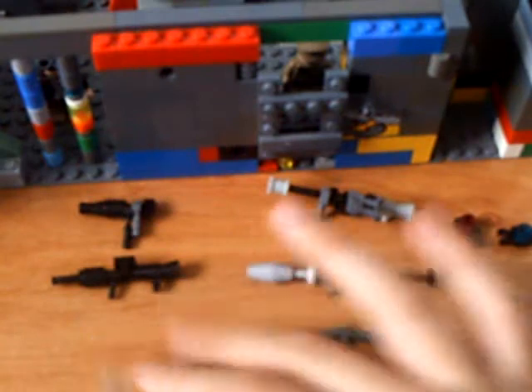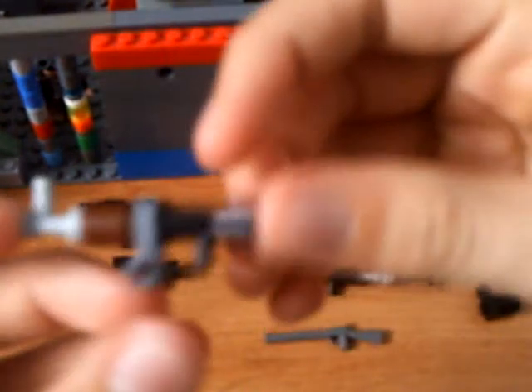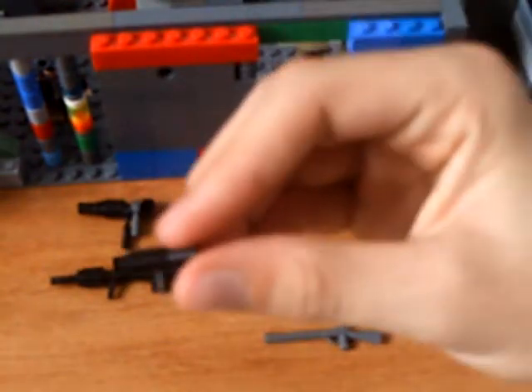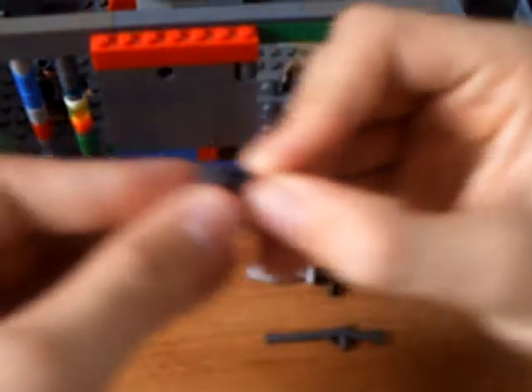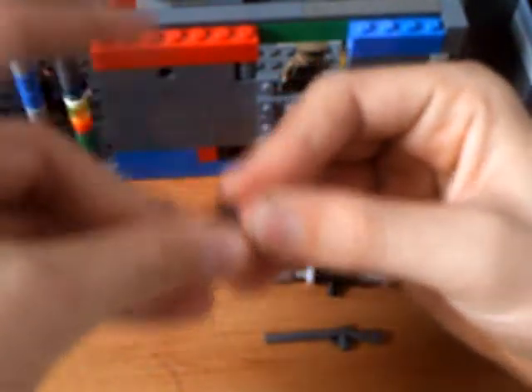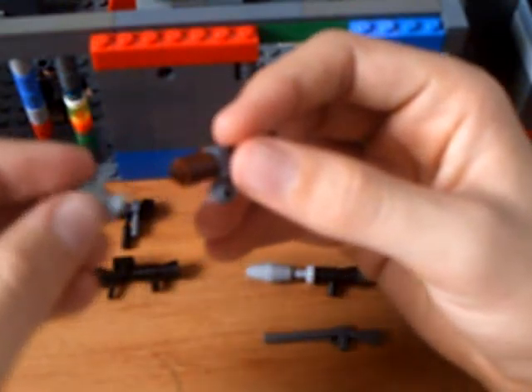Now for the AK. It doesn't really look like an AK, but if you use your imagination, it does. This is probably the easiest gun in the whole video. Start off with the handle, one of these circle pieces with a thing on it — stick that right on there — then the other cylinder, preferably brown because AKs are mostly wood, and this little hose piece right on there.